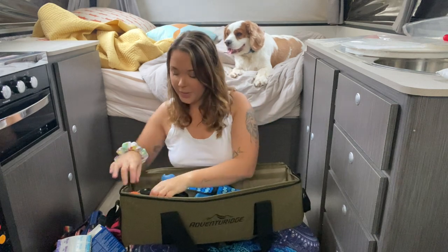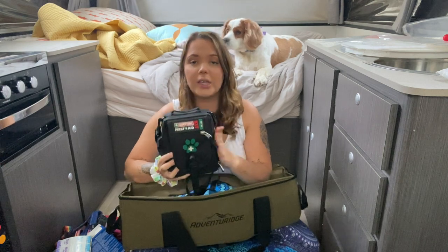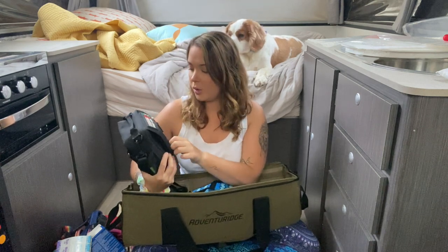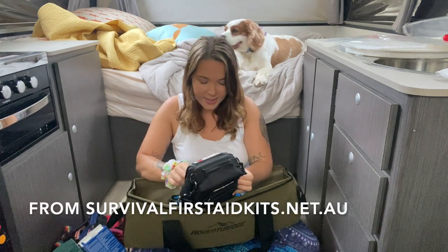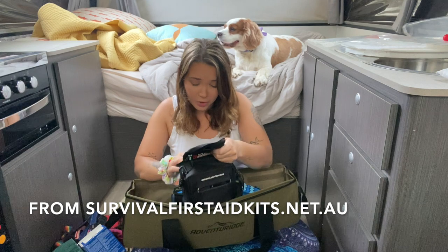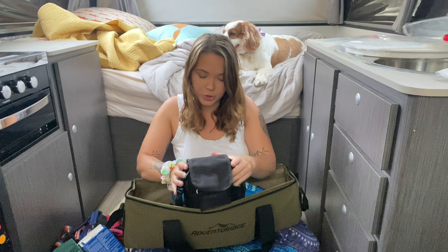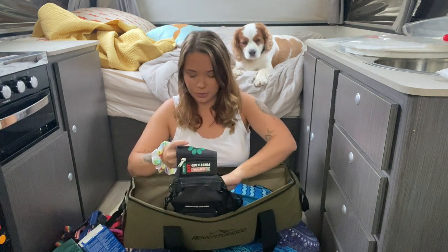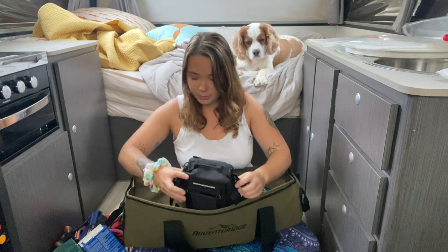Next we have our dog first aid kit. This is another thing I think is really important, especially if you're out camping. This one is called the First Aid Survival Pet Kit. We've only just purchased it because we realised that especially on our long trips, it's really important that we have everything we need to protect the dogs.